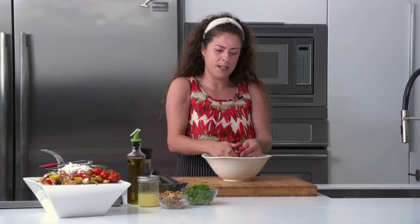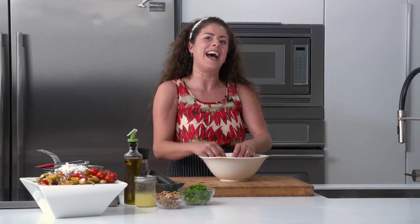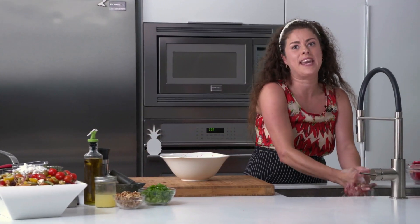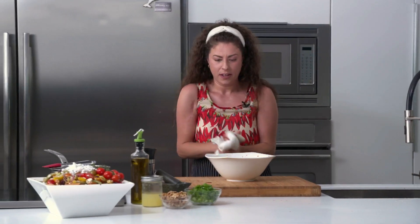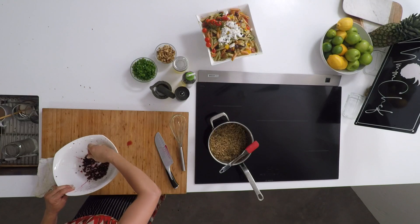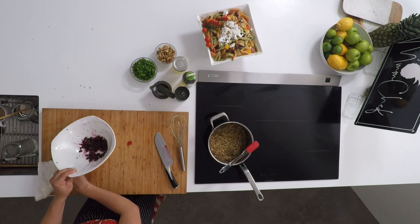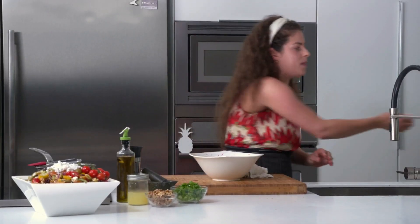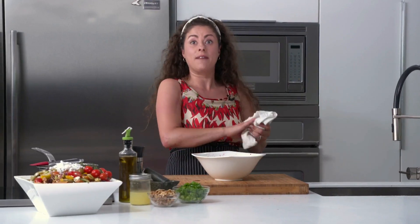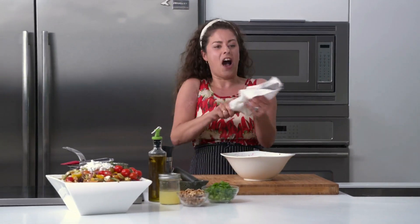If you're using dried cranberries instead of pomegranate, you'd skip this step and just add a little extra lemon juice in the dressing. I've got all these beautiful pomegranate seeds in the bottom of my bowl, and because of the way I segmented it, it was really easy to remove the white pith. I don't have any of that in the bowl, and I didn't have to spend two hours picking through the pomegranate.